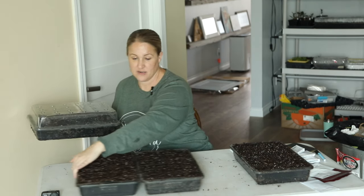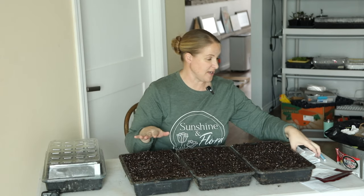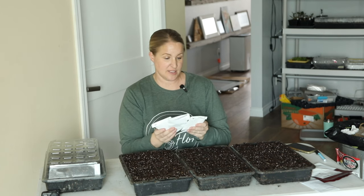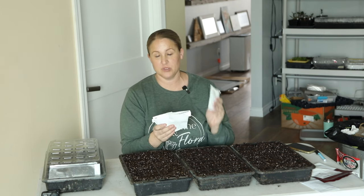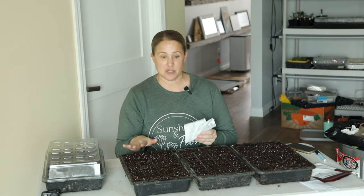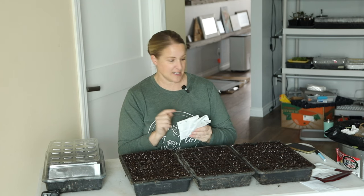Alright, one tray of petunias done. I'm going to go ahead and do the other tray of petunias and try to get all four colors in here — I have more white, blue, yellow, and purple. I'm going to do multiple seeds per cell because again these are a year old and they're pelleted, and then we'll move on to the begonias and the coleus.